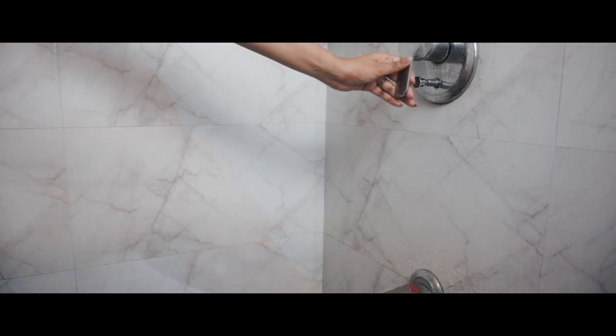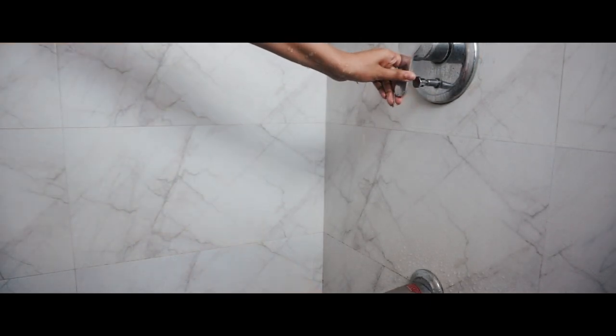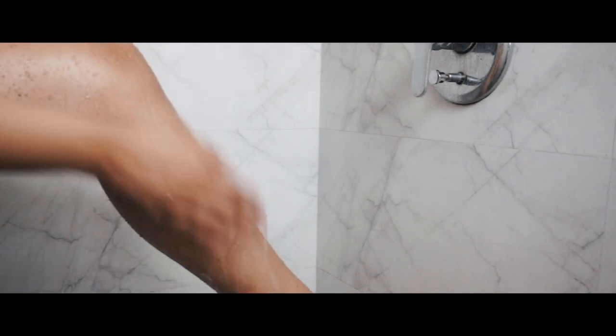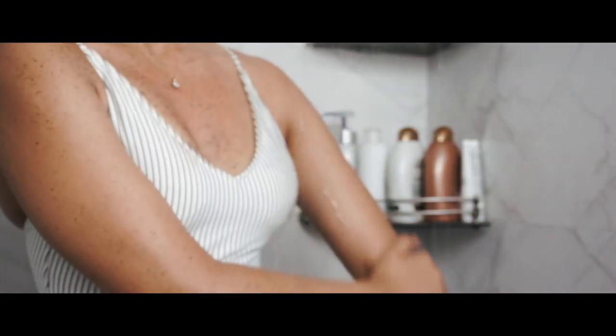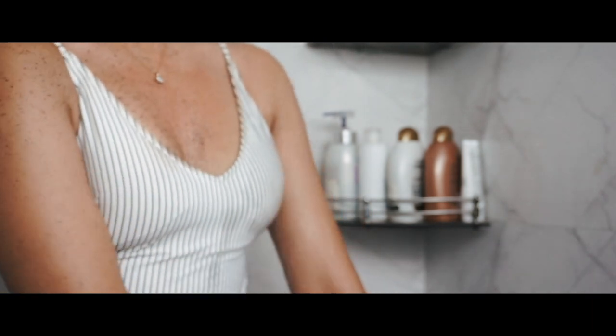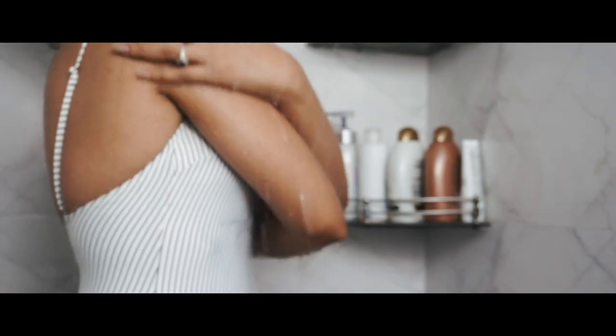As much as some of us may enjoy a hot shower, something to keep in mind is that it damages the keratin cells located on the most outer layer of our skin, the epidermis. By disrupting these cells, it creates dry skin and prevents the cells from locking in moisture. So opt for lukewarm or cold water always.